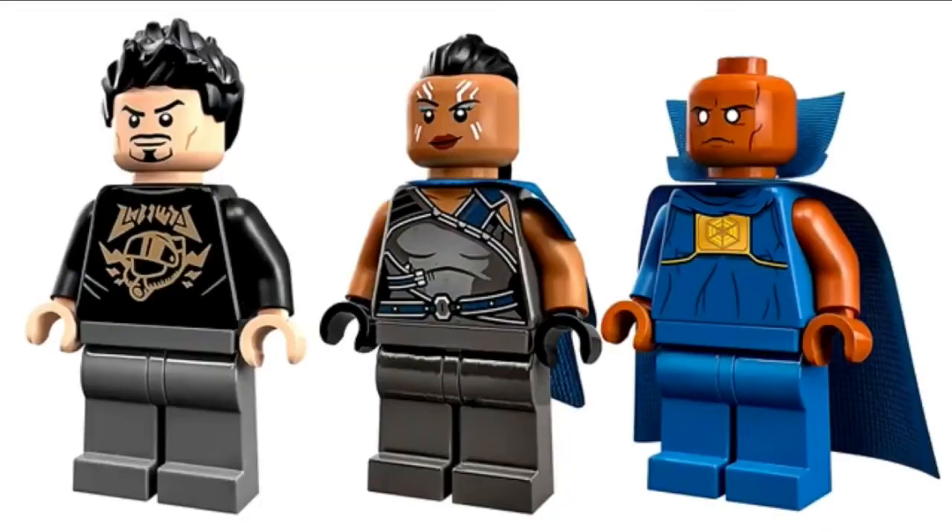But the minifigures are pretty good. You got that Tony Stark figure which has a cool torso print, though no leg printing on any of them. The Valkyrie looks very good and the Watcher is also an exclusive figure. I like the Valkyrie and the Watcher a lot.